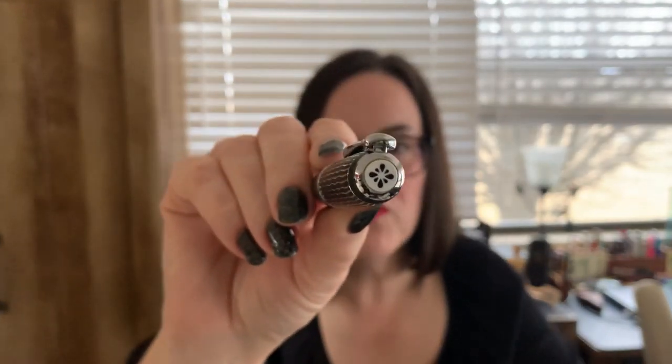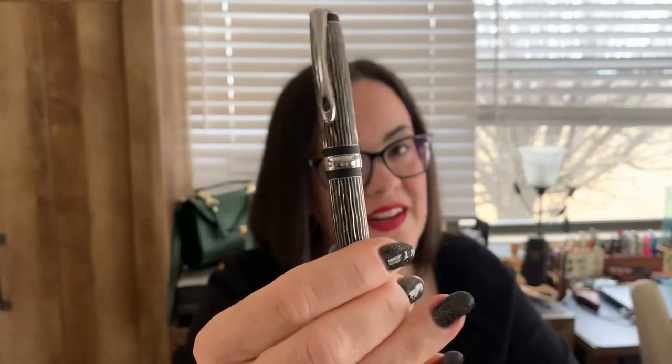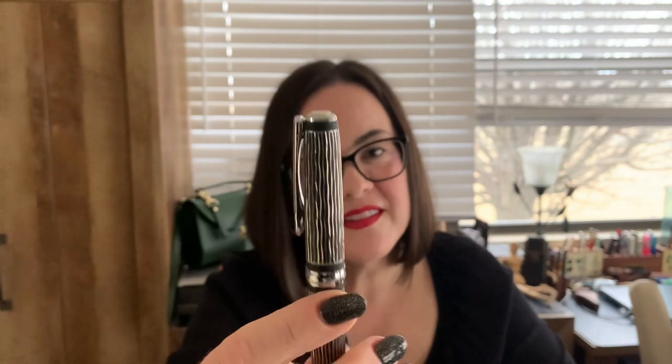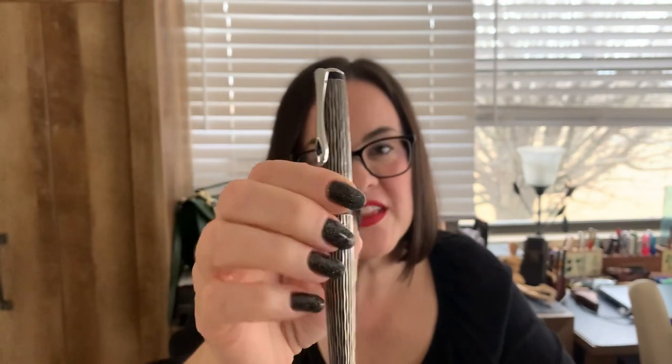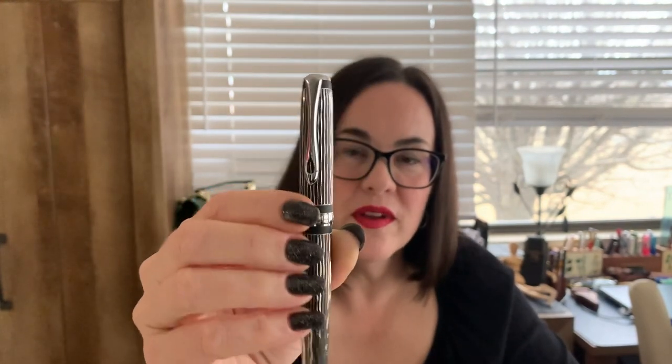On the finial there's the Diplomat ink flower. But that is a really good looking pen — it really is. I find it to be very classy. It could be for a guy or a gal who wants a pen that really stands out. I just can't take my eyes off it. That guilloche pattern just looks so cool. I love it when the light catches it.